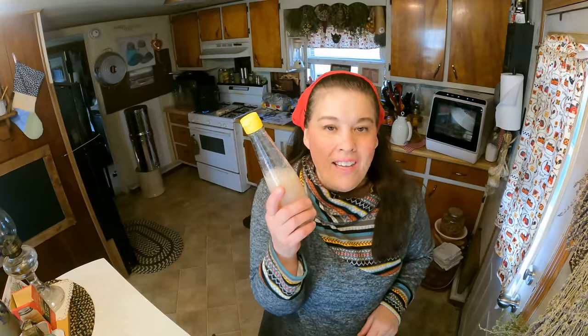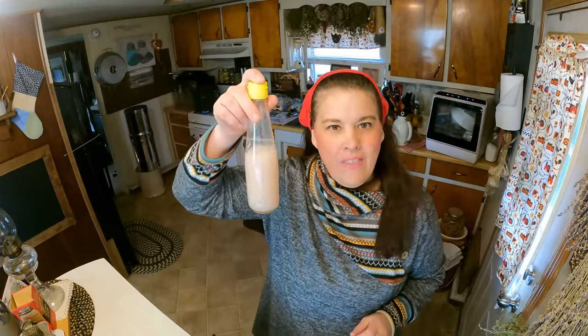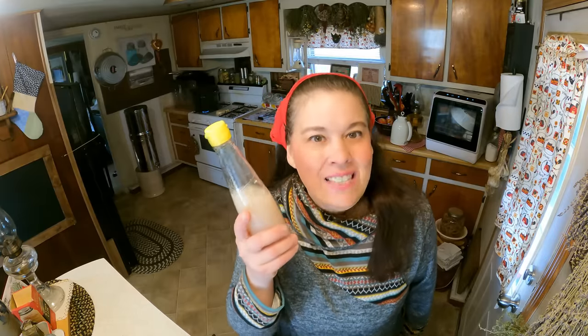Another tip for all of you guys: don't throw your glass jars away. This one had some kind of seasoning in it — I think it was hot sauce — and this is what I use for my dish soap. My dish soap is the same as my laundry soap, believe it or not. It's what I use for everything, so these glass bottles are amazing. A ketchup bottle in glass would be great for this too.